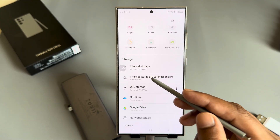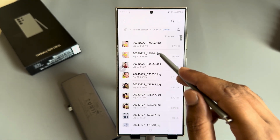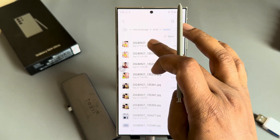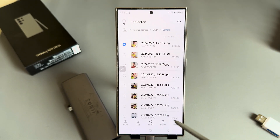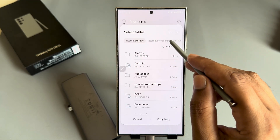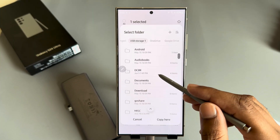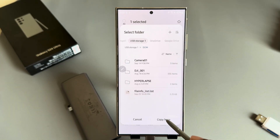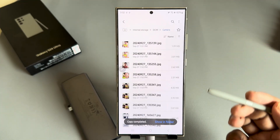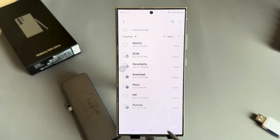Just select any file. Suppose I want to select this file, then press and hold. You can see the copy and move options — press Copy. Now select your USB storage and choose where you want to copy it, then tap Copy Here. Now it's copied.